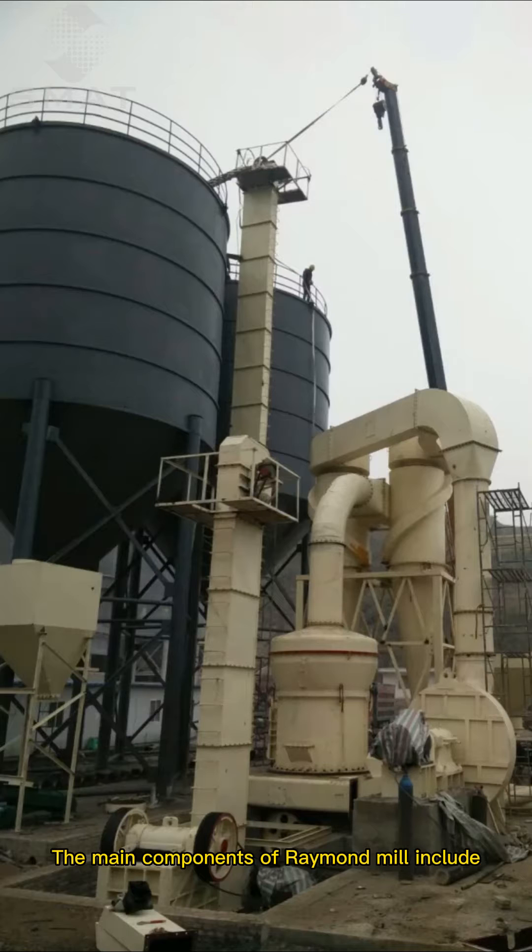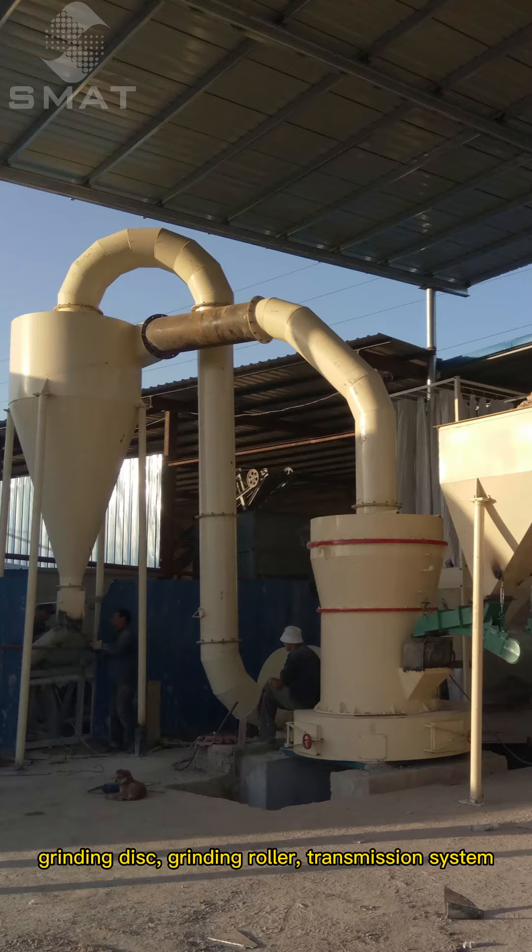The main components of Raymond Mill include grinding disc, grinding roller, transmission system, and control system.